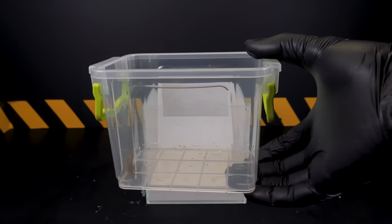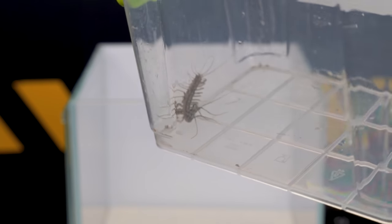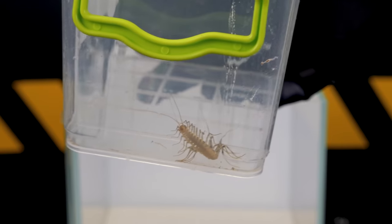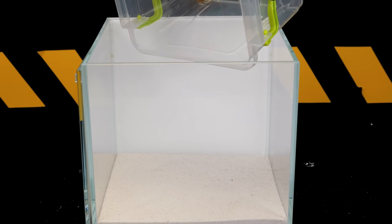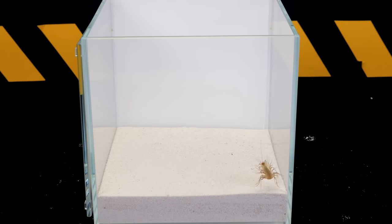An adult flycatcher reaches a length of 35 to 60 mm. The body color is yellowish-gray or brown with three reddish-purple or blue strips along the body. The legs are also striped.